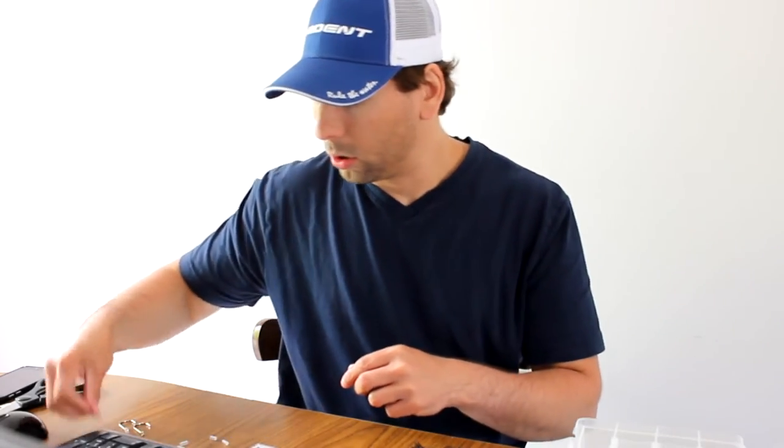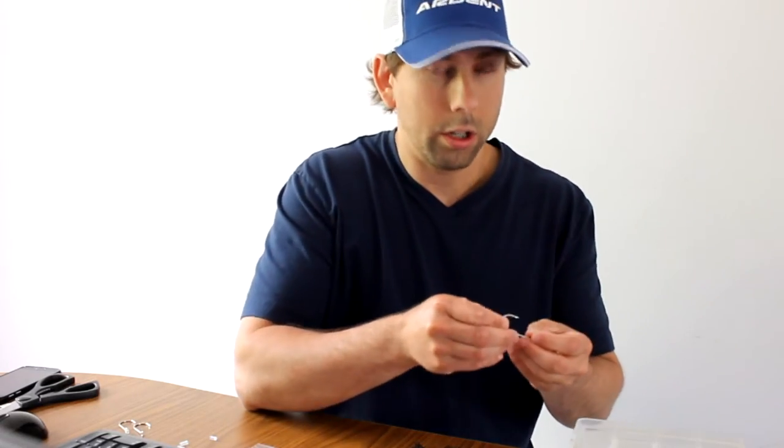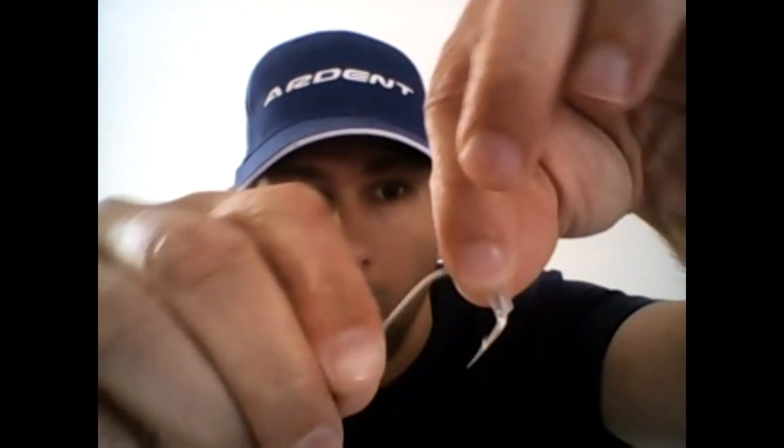You can buy these trailer hooks in whatever size you're working on, and they just come with this little piece of surgical tubing. All you're going to do is slide that surgical tubing onto the hook and bring it up to where the eye is, and then just push it over top of the eye. Sometimes it's a little bit tricky — they can be a little bit stiff. You work your way up through the eye, and it's just covering the eye so that it doesn't slip back off the hook.